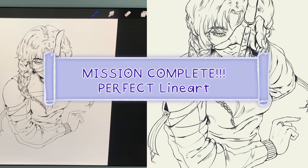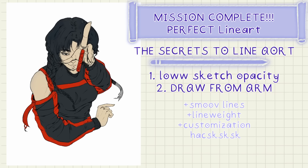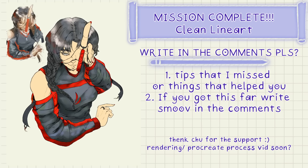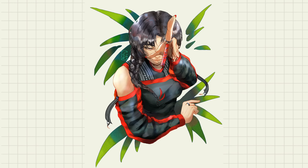Good job! I hope this helped you artlings out. This workflow has a lot of best practices, so as you can see, line art is just about good setup, technique, and practice. If you enjoyed, please check out the other art ventures you can join — much love and bubble tea to you!